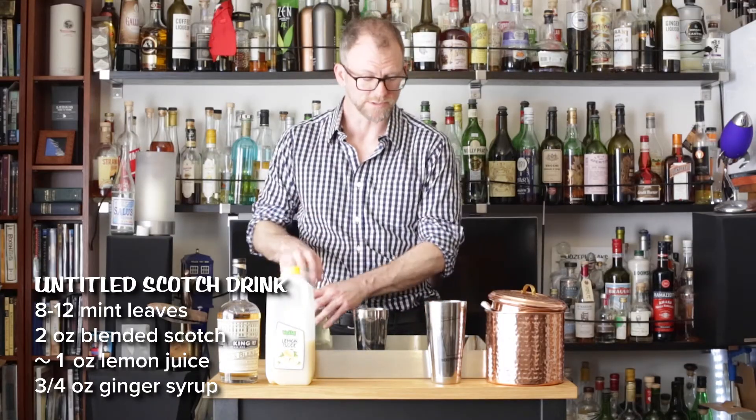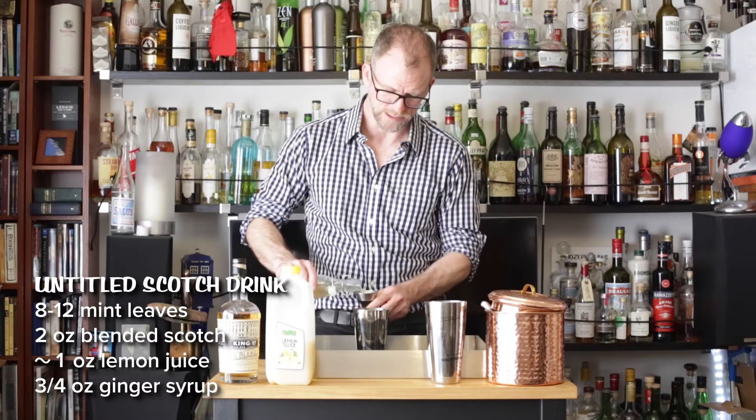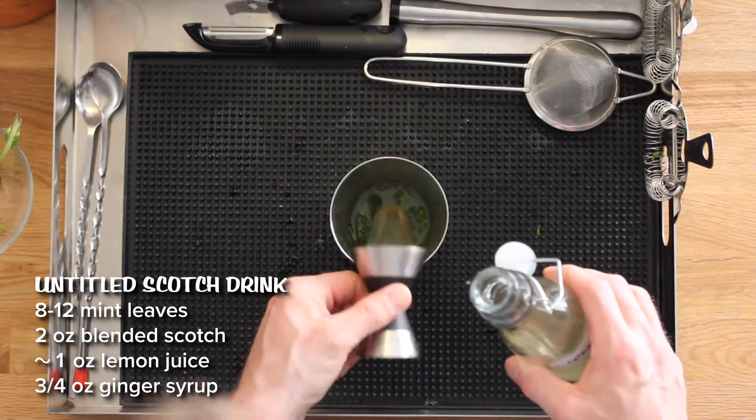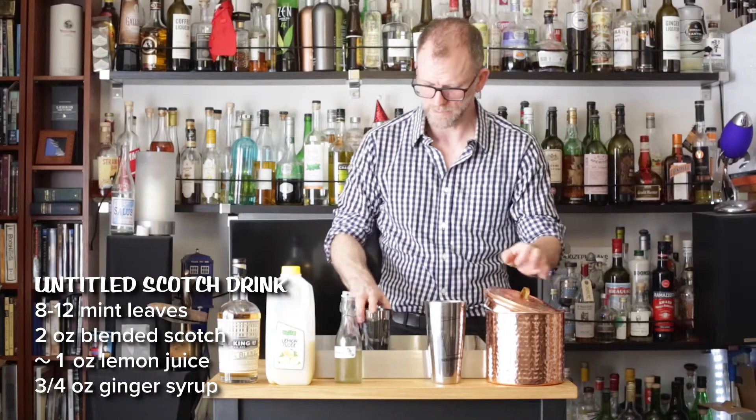I'm going to add three-quarters of an ounce of ginger syrup that we have made previously. Ginger tends to thicken syrup a little bit, so you'll see the texture of this is a bit gloopy. And now we're going to add some ice and give it a shake.